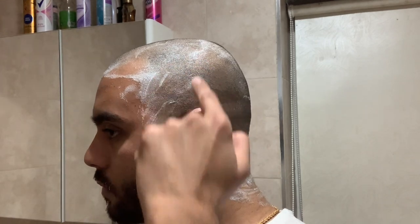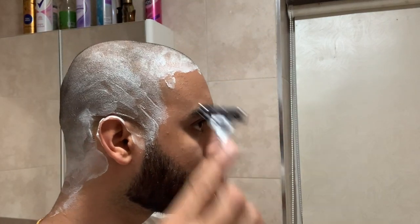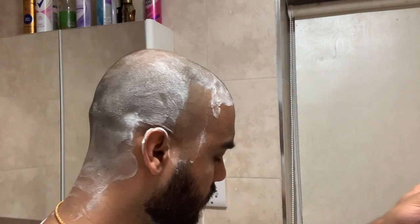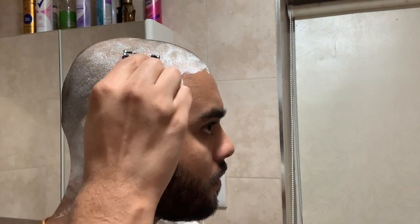And now for the trick to safely shave your head without any irritation: shave your head with the grain of your hair. Here you can see me showing the direction which my hair grows and I will shave in the same way. Whilst this will not shave as close as it would if you went against the grain, it does help reduce any irritation on the skin.